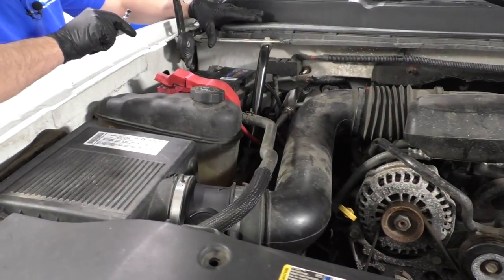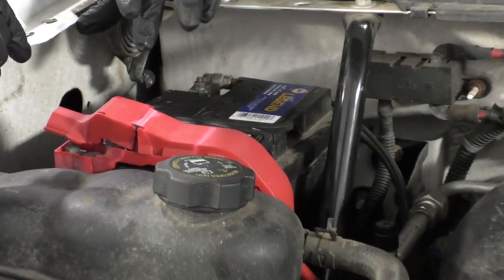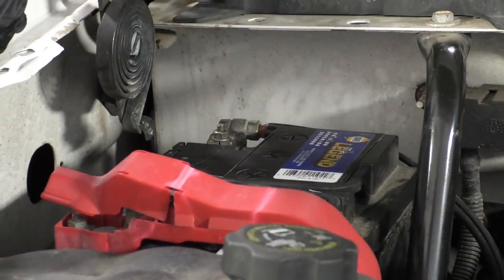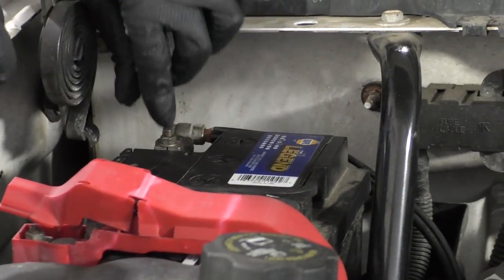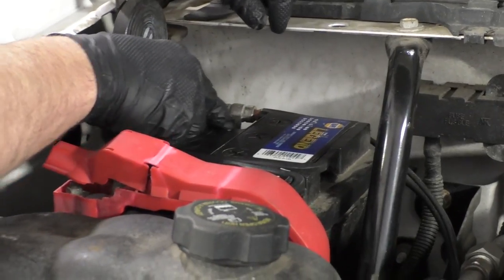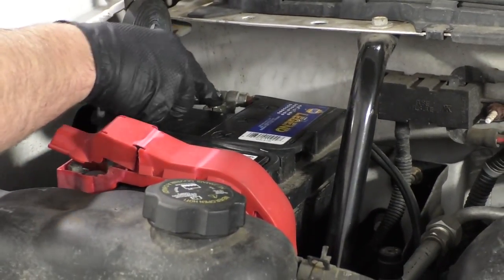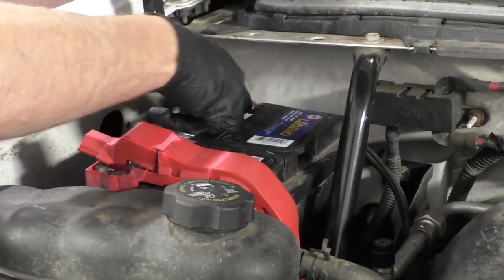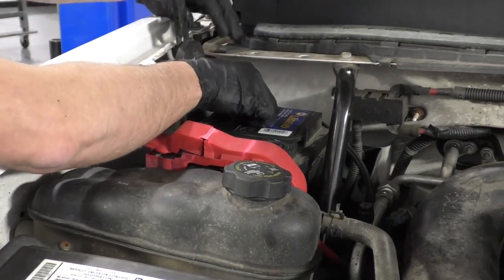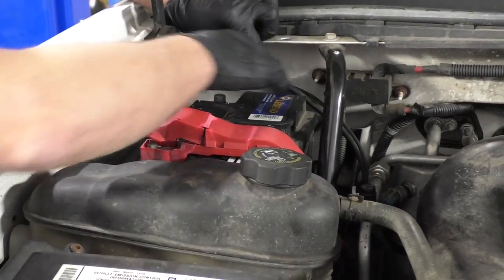I'm going to disconnect the battery. On this vehicle, there is a bracket missing. Normally there would be a bracket here with four 13 millimeter bolts — you would take those out to access the negative battery cable. I'm just going to use a 10 millimeter wrench to loosen up the cable. You can probably do it without taking that bracket off, but it's easier with the bracket off. Loosen this up, wiggle it back and forth, and set it aside.